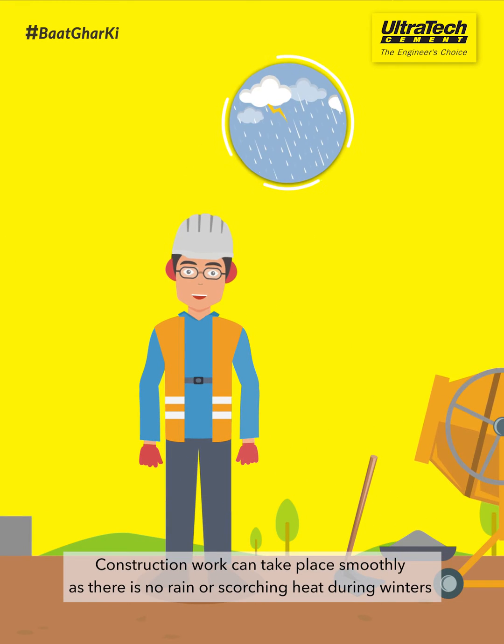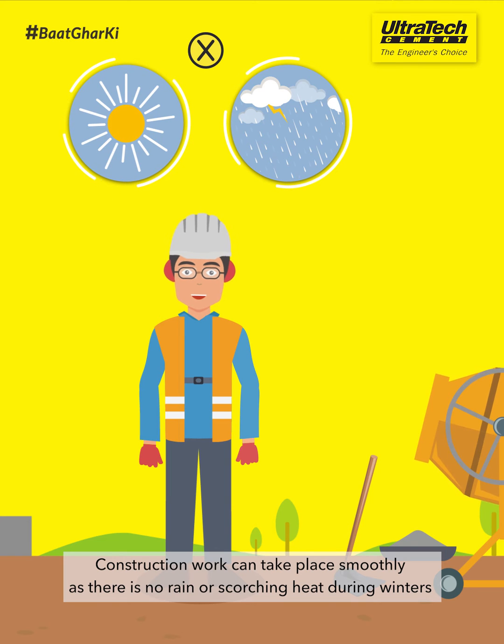Construction work can take place smoothly as there is no rain or scorching heat during winters.